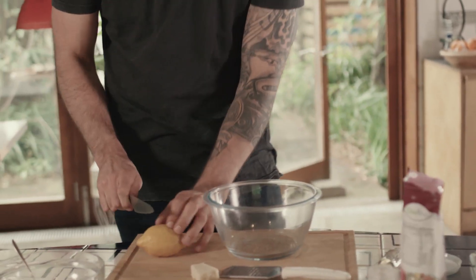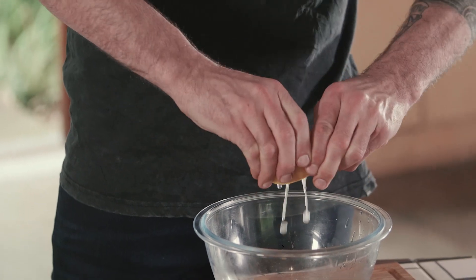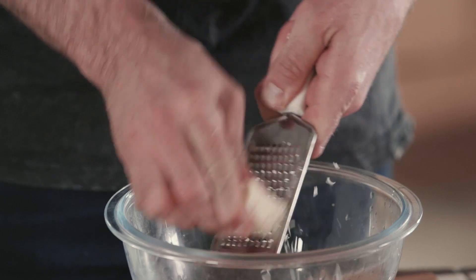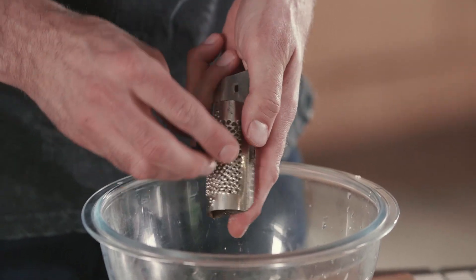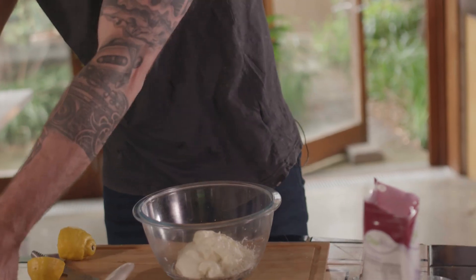You're going to take a tablespoon of chia seeds. You're going to take the juice of half a lemon — squeeze as much of it in as you can. And you're going to grate about 50 grams of Parmesan cheese. Then take some fresh nutmeg, some creme fraiche, put that in, and give it a good mix.